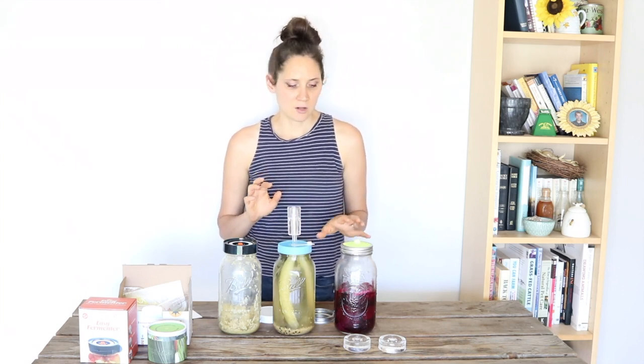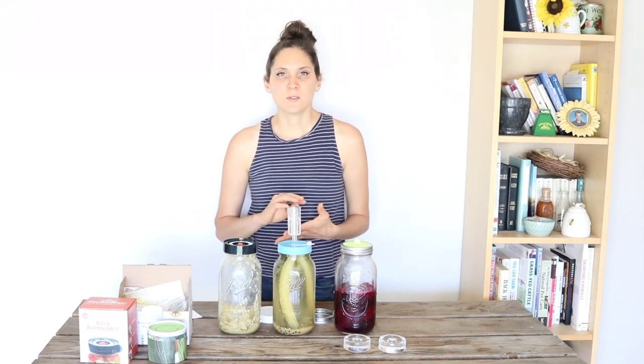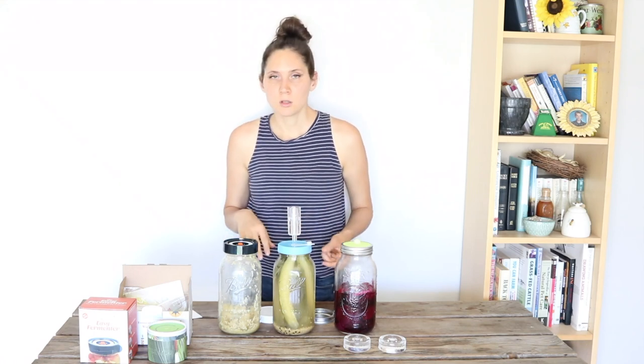Some of the benefits of using these different fermentation lids are that they can really help reduce the risk of things molding or different strains of yeast that you don't want developing in there. I'm going to go through these different types of lids and talk about what I liked about them — the pros and cons, the price ranges, and all that kind of thing. Hopefully this is helpful if you're thinking about buying some fermentation lids and will help you choose the ones that work best for you.